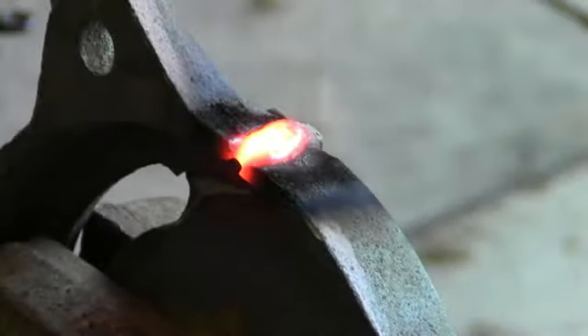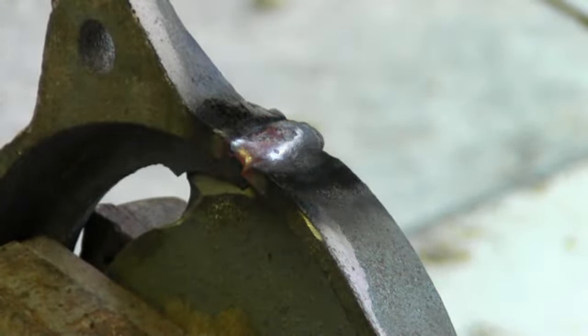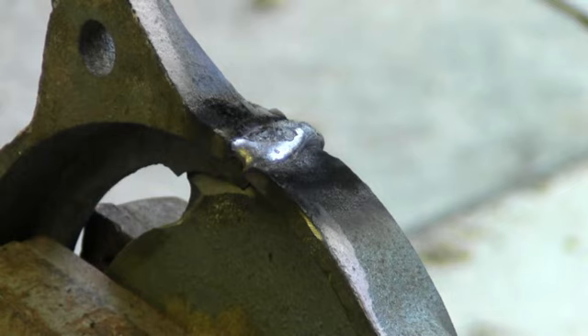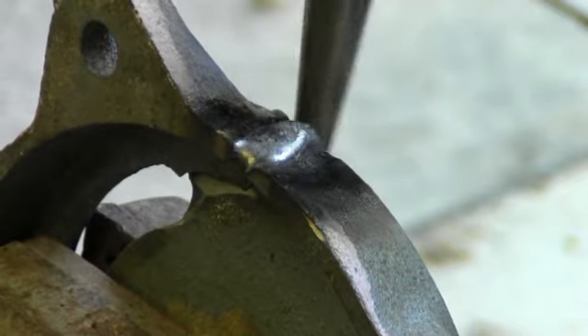A number of welders have been using the 77 successfully for decades. These welders just don't share their secrets. As you can see, this is not high quality cast iron, and the 77 rods are not your typical electrode.